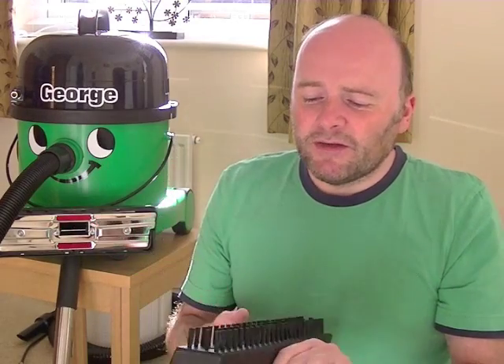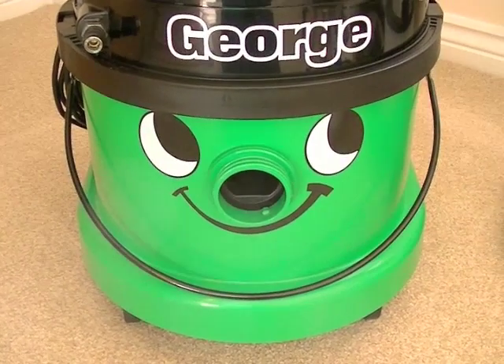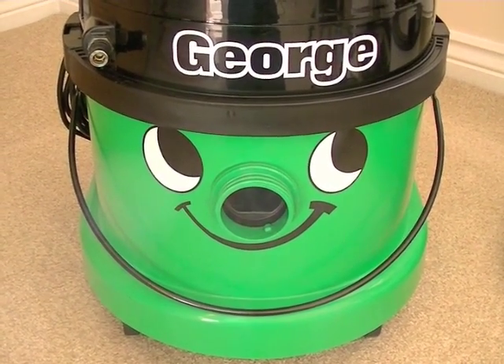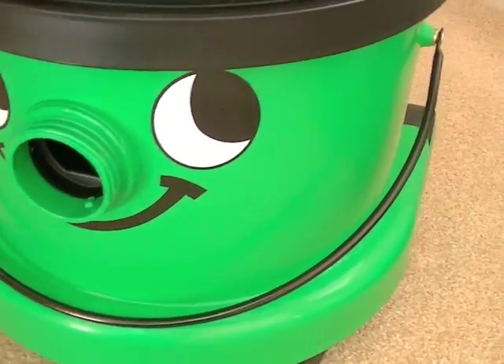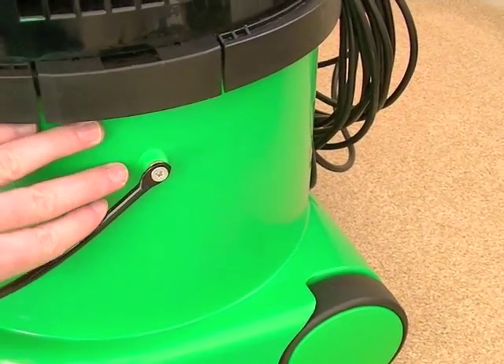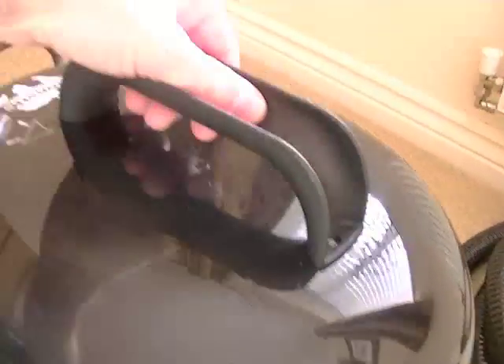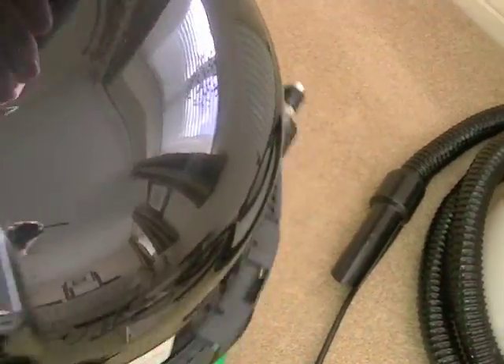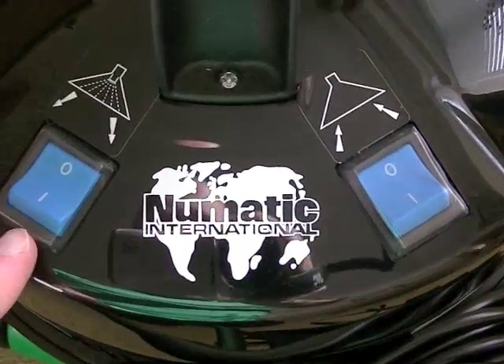That's basically the five functions of the Pneumatic George. I'll take you closer to show each individual piece and then get on to the demonstration. Here we have George himself with the famous smile that many Pneumatic cleaners have, but he differs from the Henry in that he's slightly bigger — the actual tub is bigger. He also doesn't have Henry's cord rewind feature; instead he has a fixed handle on top for lifting the machine. He's also heavier than the Henry and the switch arrangement is different at the back.